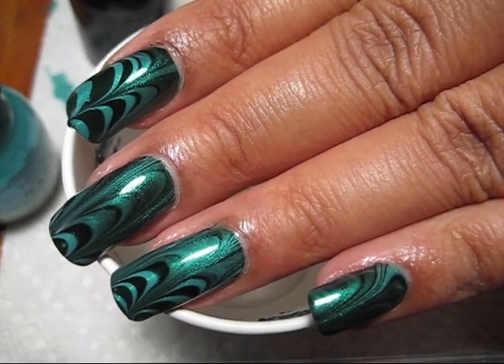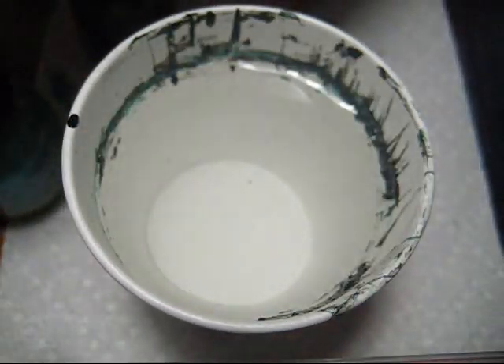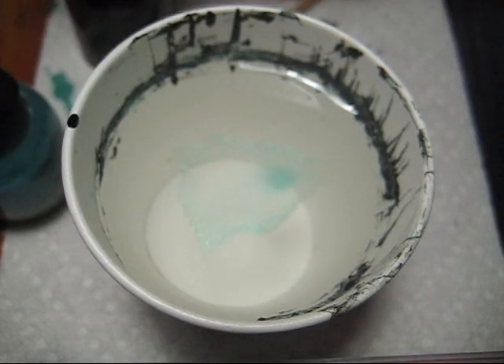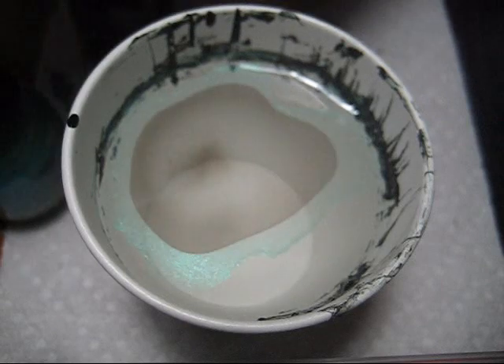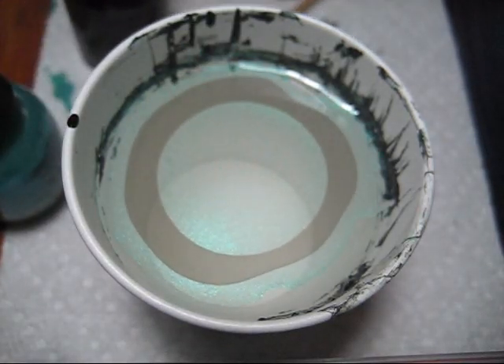Hi everyone. Today we're going to be working on this quick teal and black water marble. The only reason I'm calling it a quick marble is because it only takes four cups for the entire manicure. I'm dipping my middle three fingers together and then my thumb and my pinky finger together.